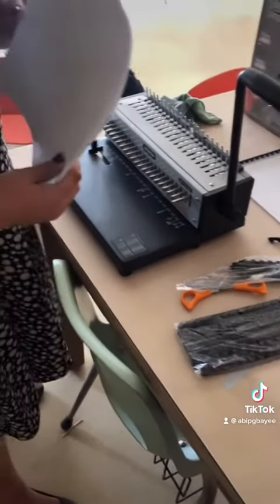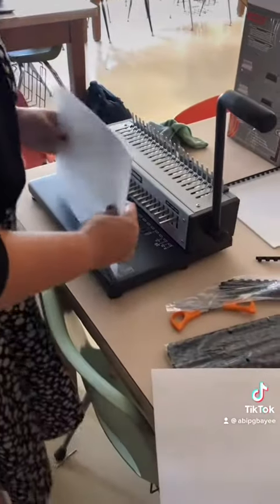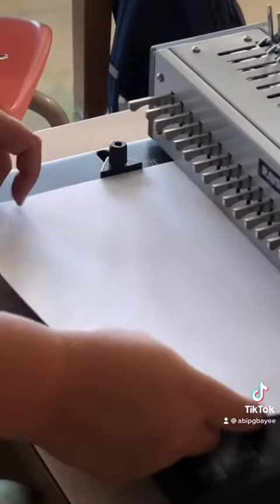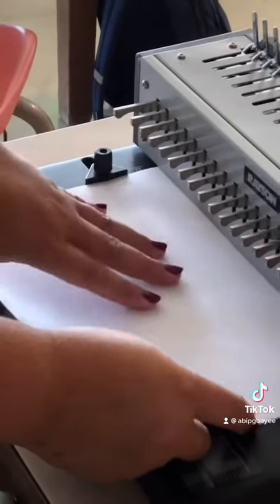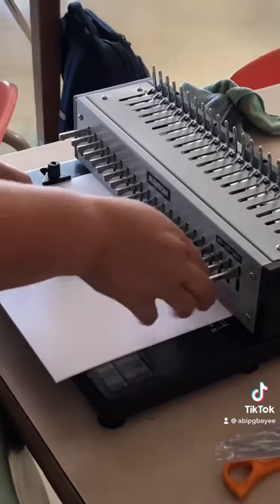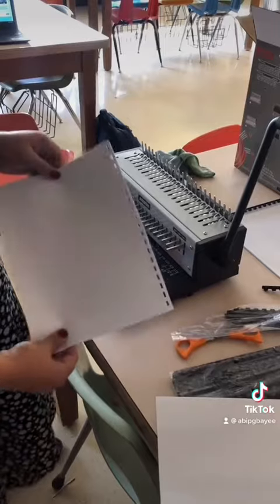Depending on the size of your comb binder, it depends on how much paper you can fit in at once. If your comb binder is set up right, I'm going to make sure that this is on the letter setting. So every time I put my papers in, I slide it over there and line it up so that all of my holes align. These two are pulled out because I don't need them for this size. I'm going to pull down and I have holes.